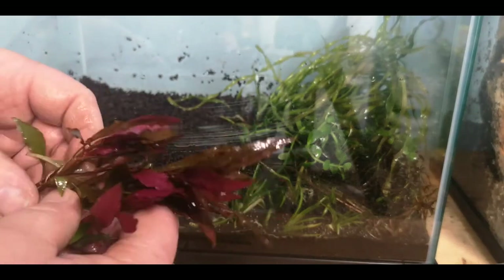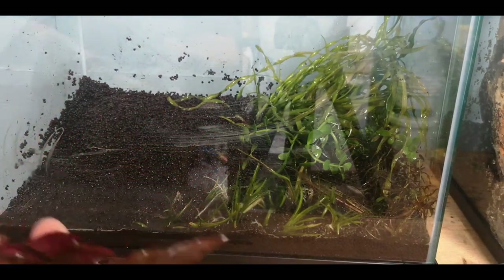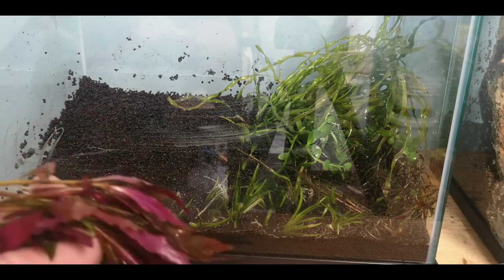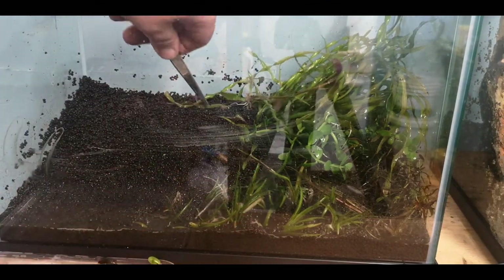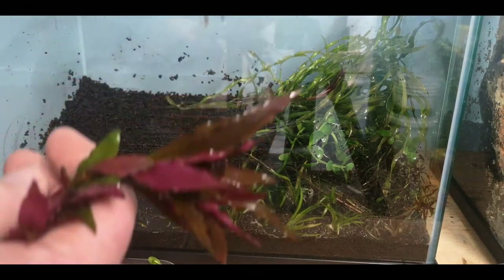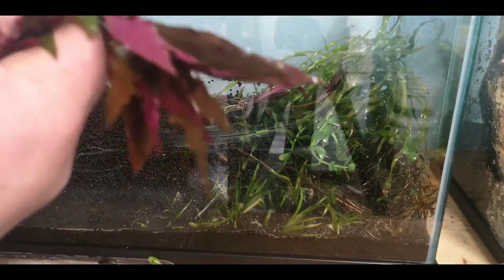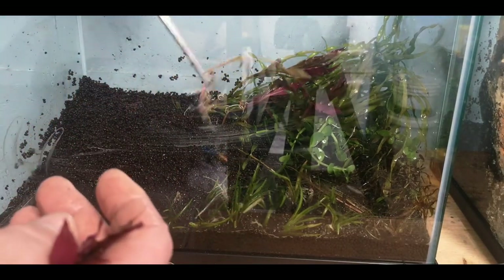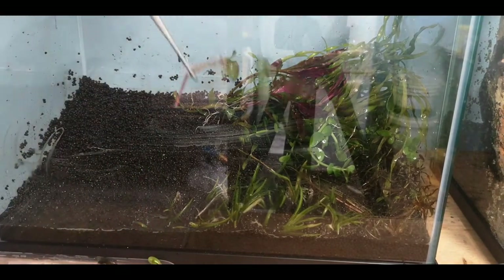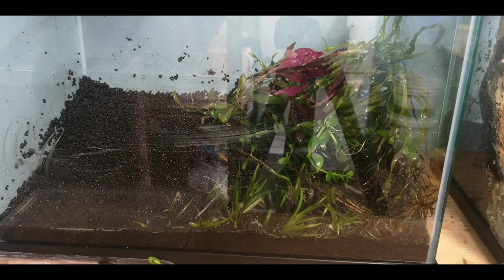Next for the background — red Ludwigia. I really think this is going to pop. Beautiful colouration, but I don't have very much of it as it's selling like hotcakes — I only managed to snap one bundle. I'm putting it right at the back between the Twisted Val and the Vallisneria, since both are green and I really want that red to pop. I'll cut and replant into the corner as you can see it's already beginning to break up the colour, which is quite nice.